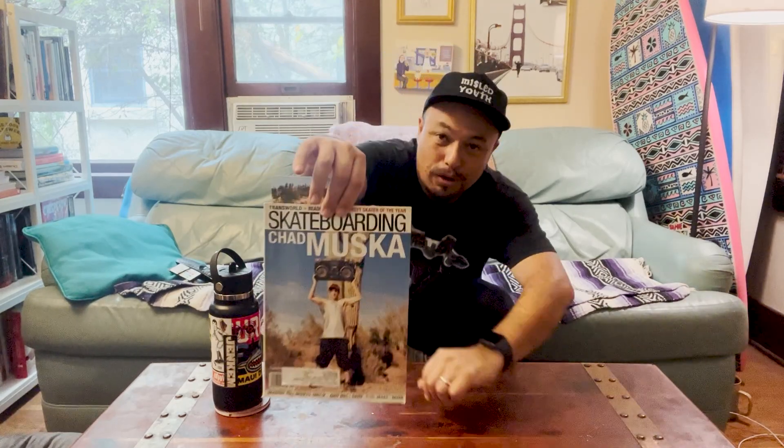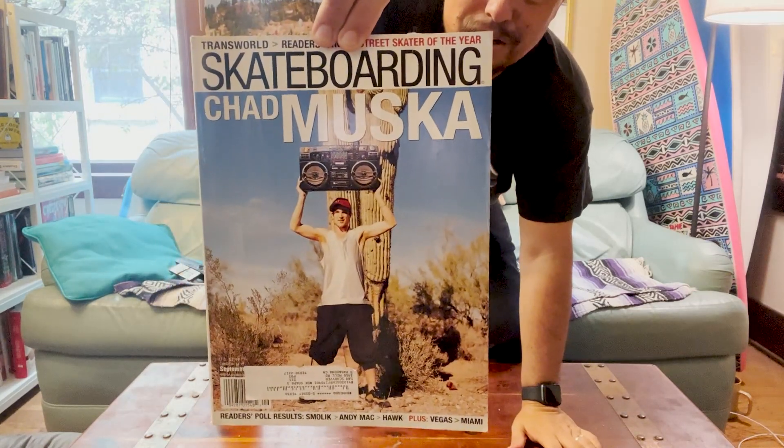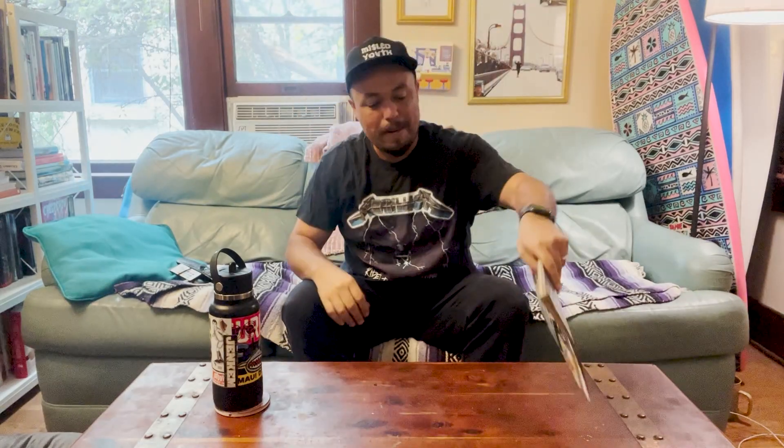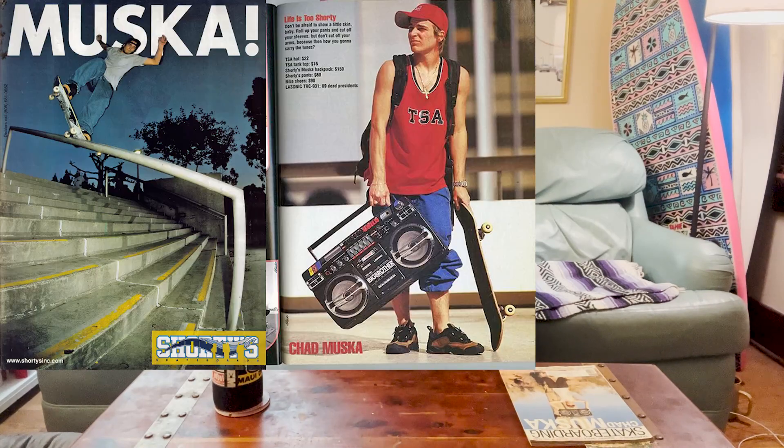Because of that, I brought out Chad Muska's Reader's Poll Transworld 1999 cover. Just wanted to share that with you. Super cool. It's hard to actually talk about the impact Chad had on skateboarding if you weren't there — one minute it was all zero, and the next minute you're getting beaten over the head because Shorties had arrived and Chad Muska was here. He was killing it, he was everywhere. Look up a video called Video Radio — they talk about Chad's impact when they went on this big tour.